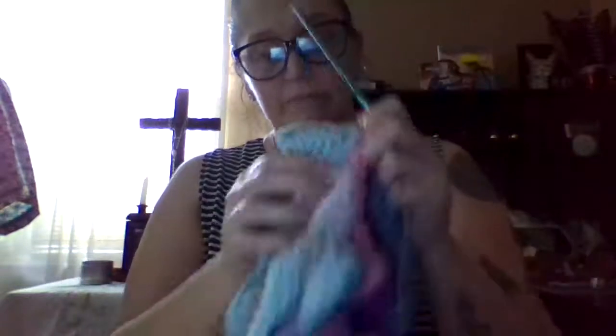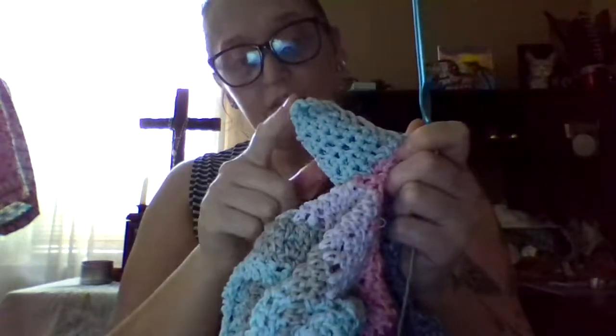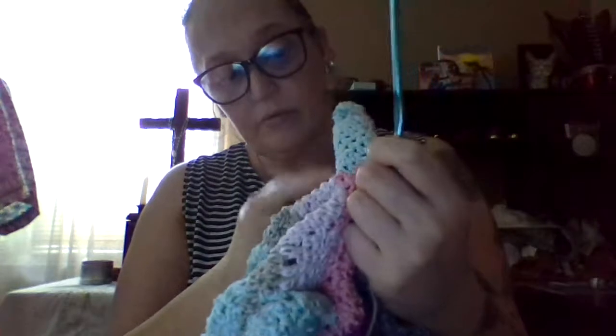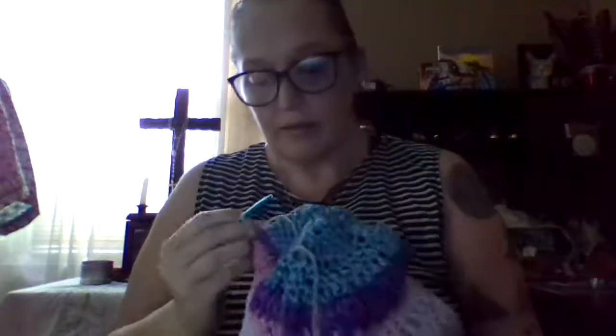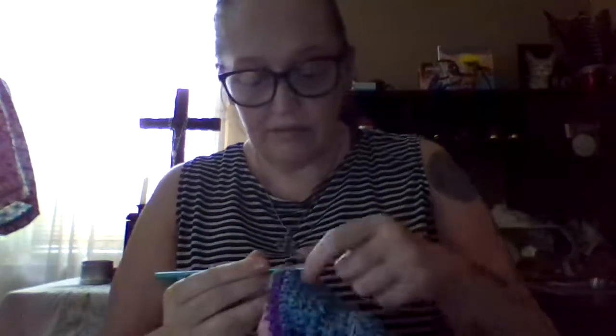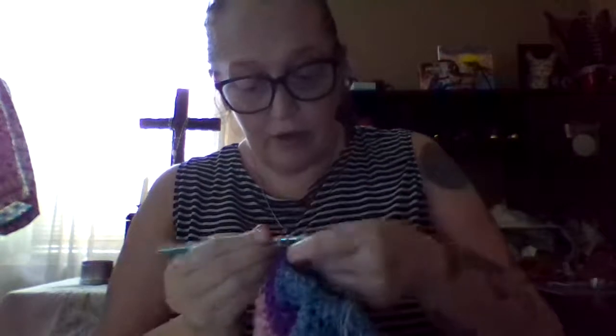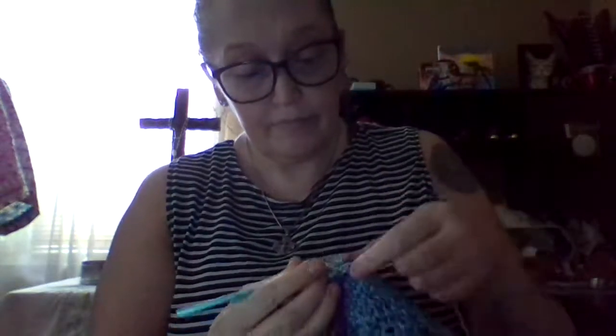And then what you can do is take this color around to the next point, bring it back down, and then bring it around — because that's exactly what we're going to do. But like I said, I don't want this video to be too long. So we're going to bring that through. And then what we're going to do when we come back around this part is just go through.